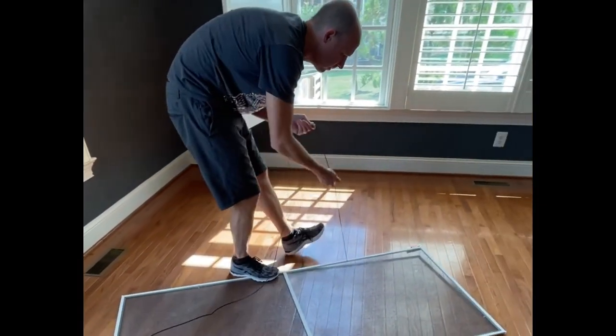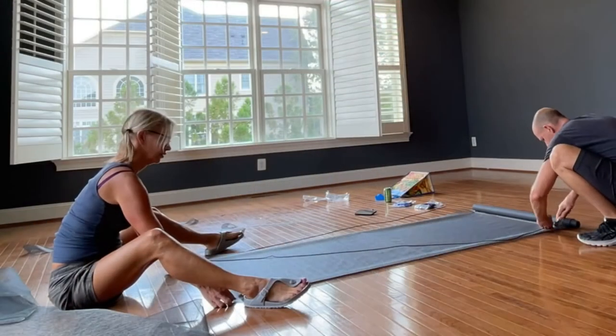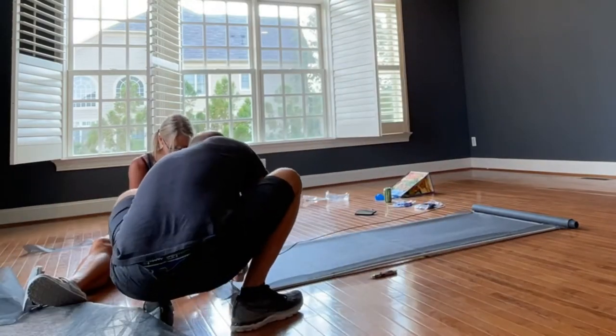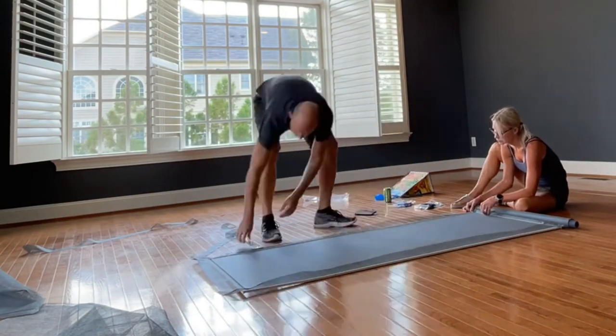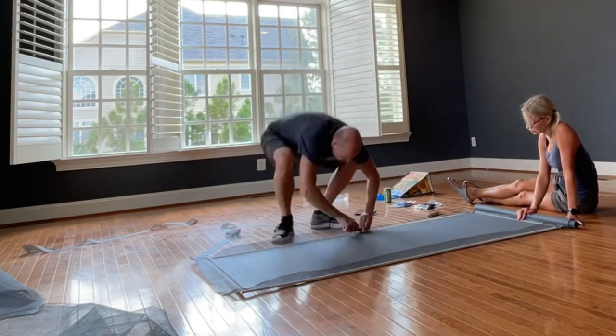Then just lay your new screening over top of the frame and begin using your rolling tool to push the spline in. Sometimes the spline is in multiple pieces to create gaps where locking tabs will also be. You'll take a razor and run it along the outside of the spline to remove excess screen material, then just pop the screen back into the window frame.